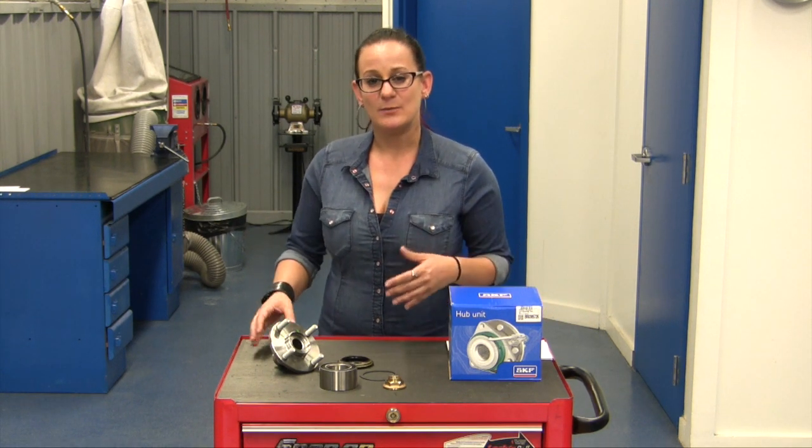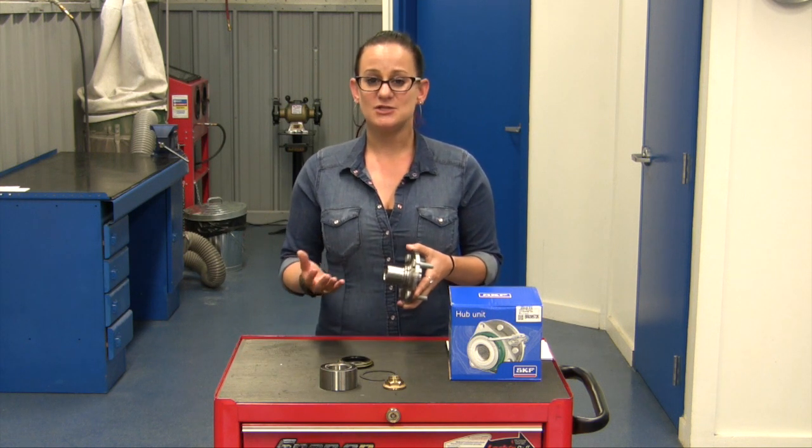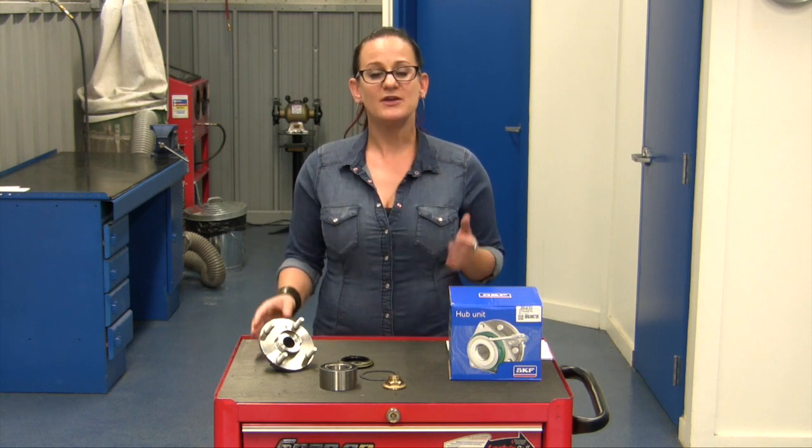Additionally, most of the time when the hub is pressed out of the steering knuckle, the inner race is left on the flange. Now if a technician is trying to remove that, if they're not careful, they could very easily damage this. Technicians want to get the job done as quickly and easily as possible, so having a new one on hand is just the easiest route to go.